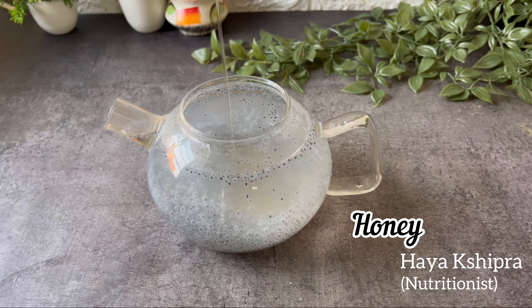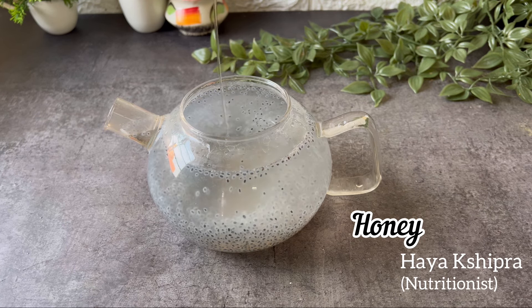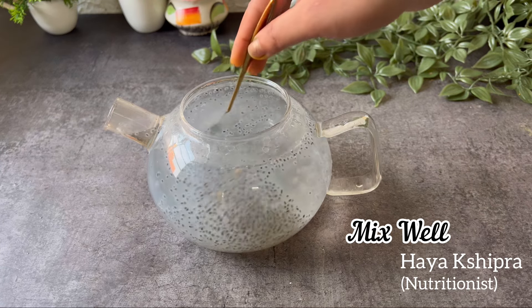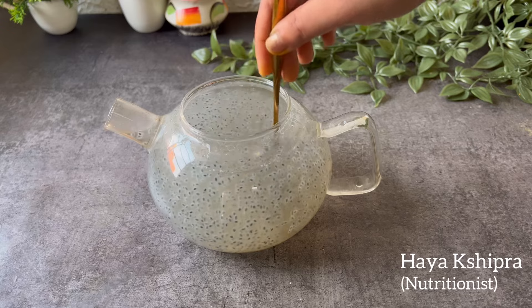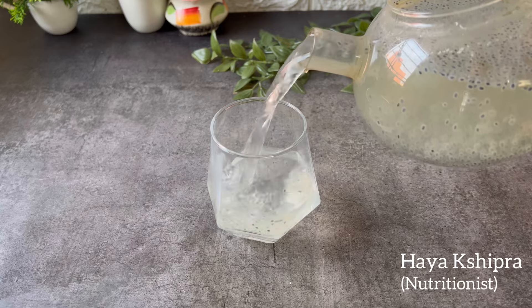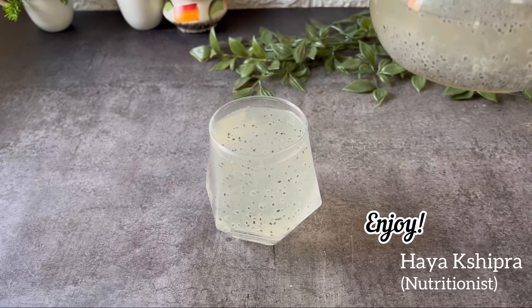As I already told you, basil seeds are rich in protein, omega-3 fatty acids, and other nutrients which help increase immunity. You can make this beverage with cold water, room temperature water, or warm water — whatever way you like to consume it. And if you found this video helpful, then do subscribe to my channel and thanks for watching.